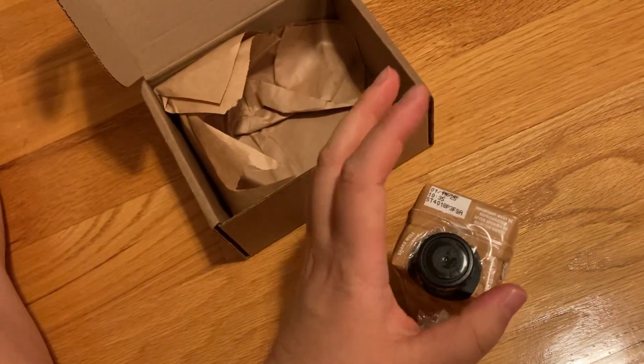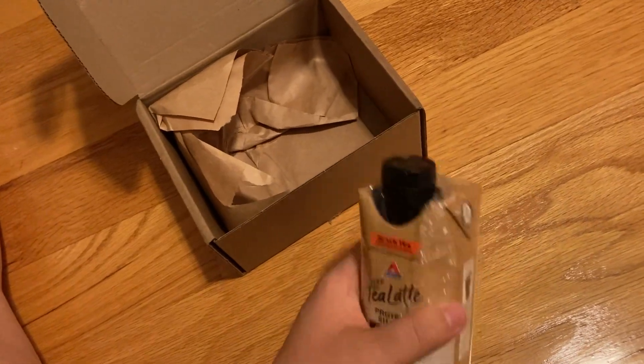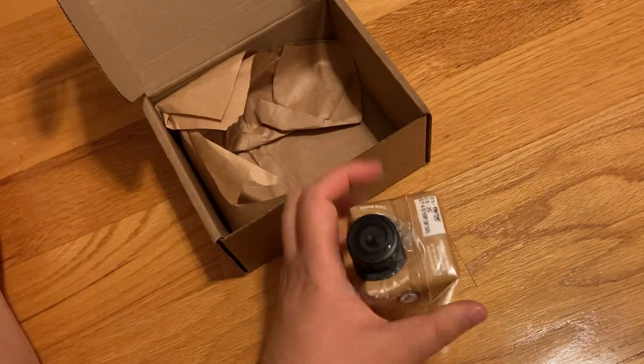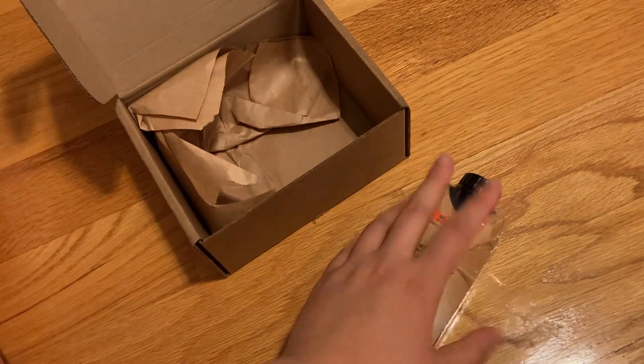It's a really light chocolatey color — like really milky milk chocolate. And honestly it tastes similar to that too, not so much the chocolate but really the milky sweetness.